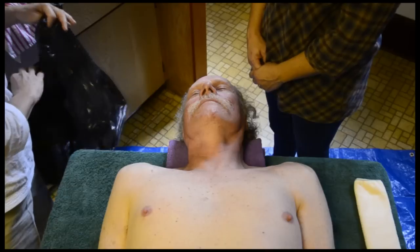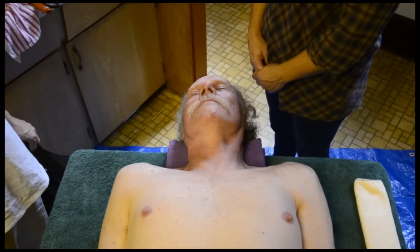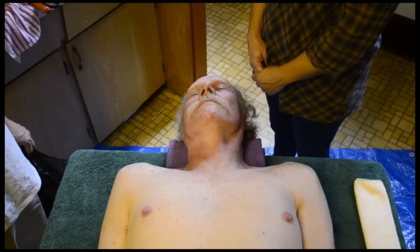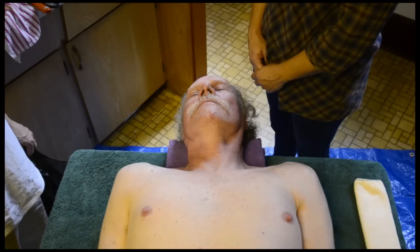If you used plastic gloves when your loved one was alive, you can use them again, but remember dead bodies are less infectious than live ones. So only use the same precautions that you did when your loved one was alive.